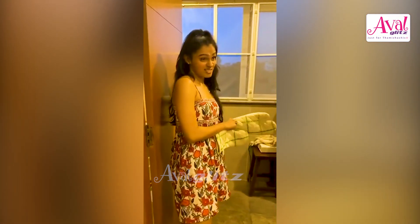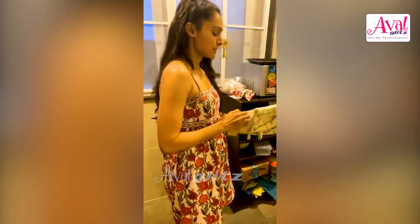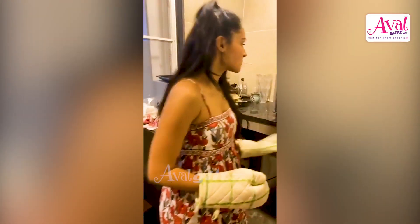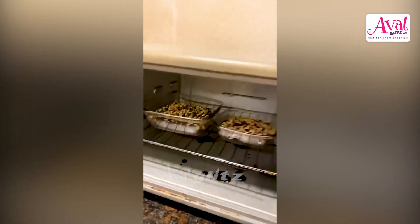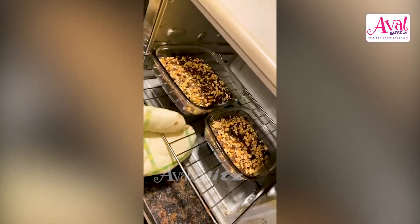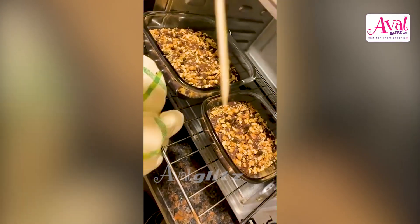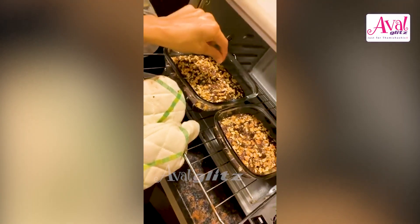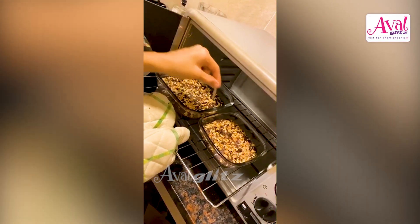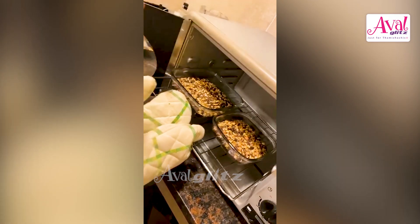I really wish you guys could smell this because it smells really good in here. This is my toothpick — this is the toothpick test. We have to put the toothpick in to see if it's done. It's a clean toothpick, so it's done. Excellent work!